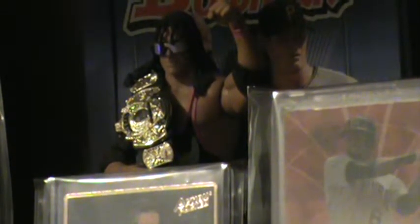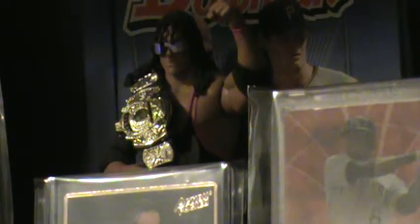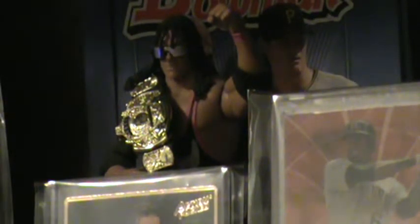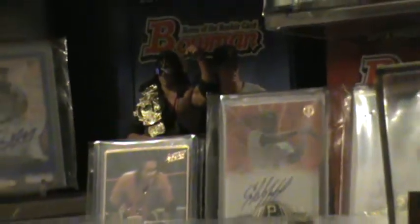What up YouTube, it's the Hitman coming to you with a three-package mail day and a little box break. Sorry about that, my dogs are getting at each other. Hey, get away from each other! Sorry about that guys.